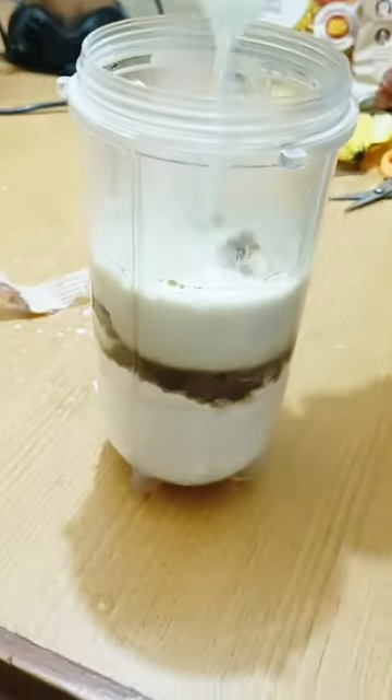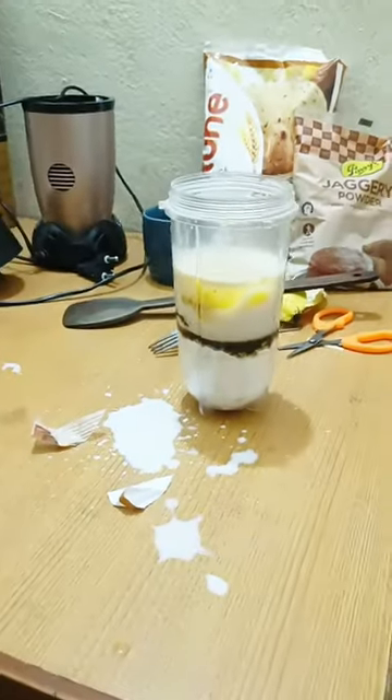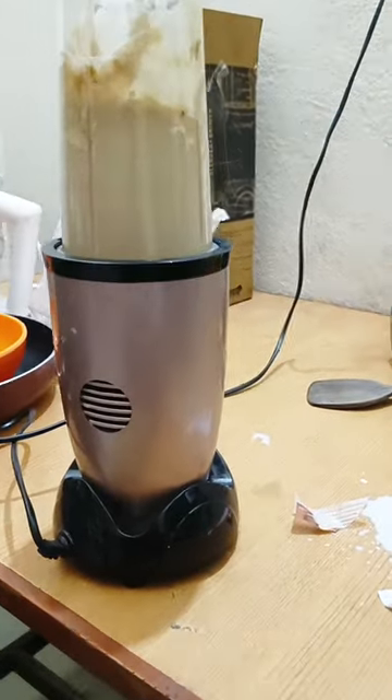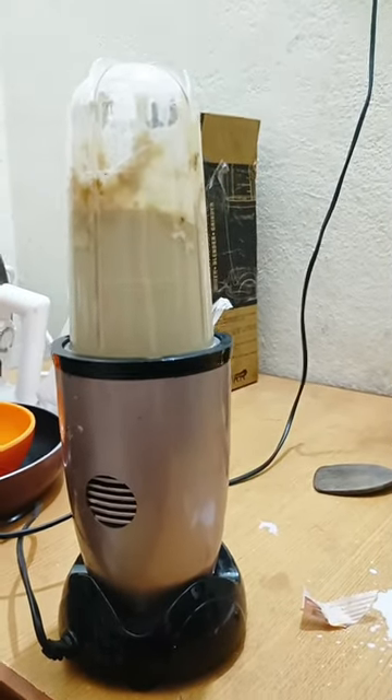We put us some milk at home. We have to give our milk. We should add water into the dough. We opened the dough. That of the dough is getting all the dough. We are going to make it a consistent level in the dough.